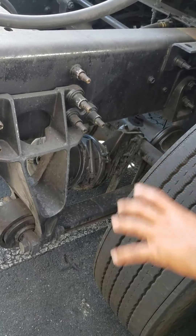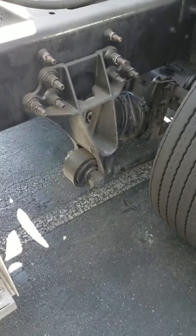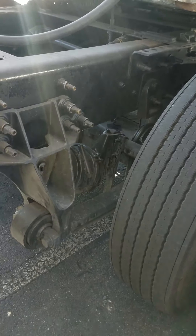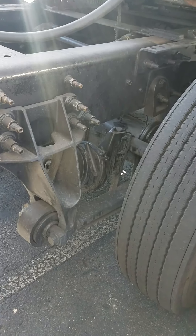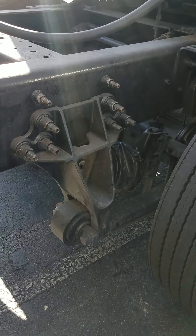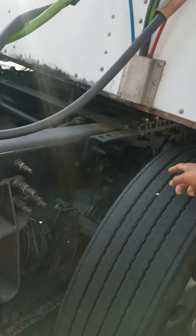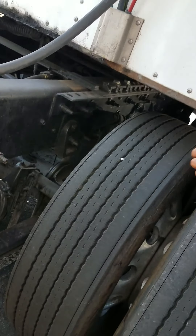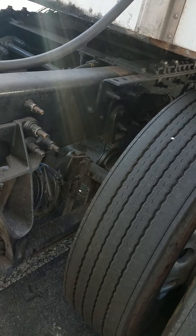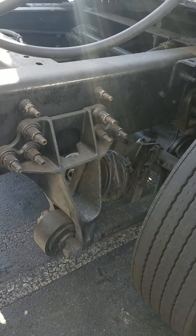Then, I move on to my suspension. This is my leaf spring mount. It's not cracked, bent, or broken. It's properly secured and all hardware's present. These are my leaf springs. They're not cracked, bent, or broken, missing, or shifted, and they're properly secured. I also have my U-bolts. They're not cracked, bent, or broken. They're properly secured and all hardware's present. Then, I have my shock absorbers. They're properly secured. They're not cracked, bent, or broken, and they're not leaking any fluid. Then, I move on to my airbags. My airbags — there are no abrasions, bubbles, or cuts, and it's not leaking any air.